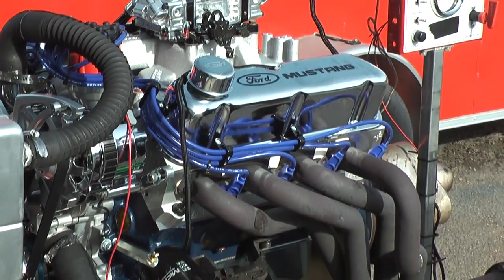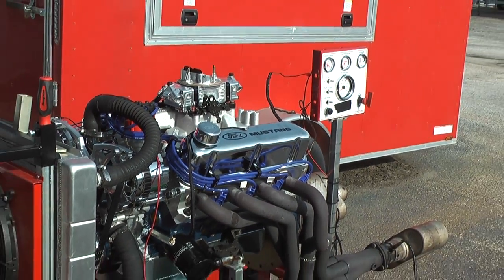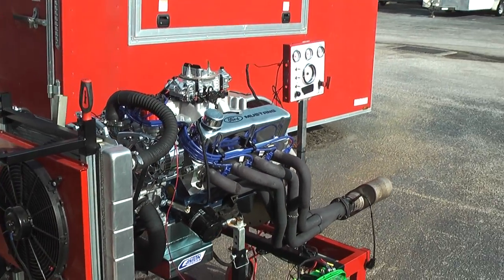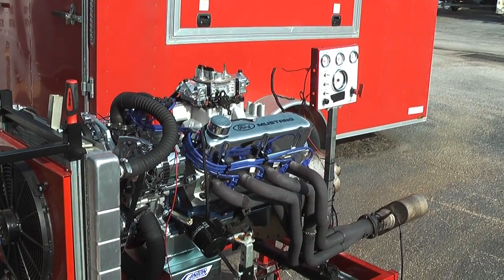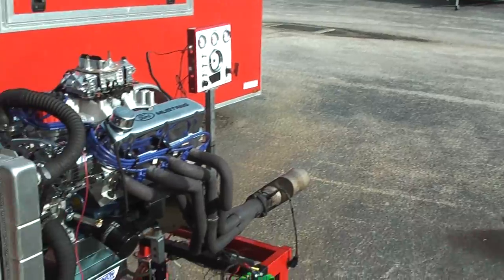This starts out with a dark block, a full-forged Eagle rotating assembly with a forged crank, an H-beam rod, and a forged piston. And we hand-file all the rings also. This one happens to have a Canton T-sump pan.